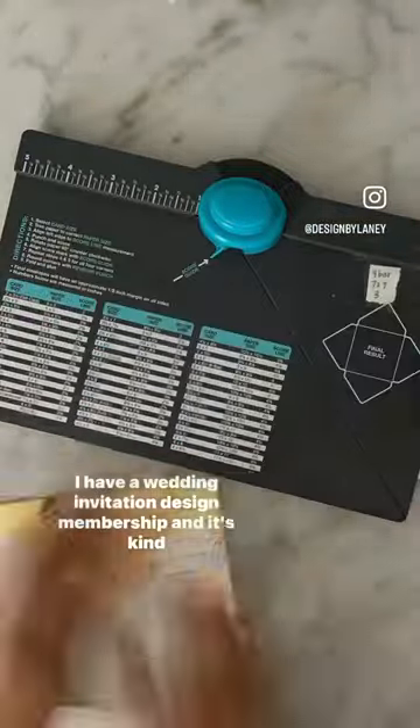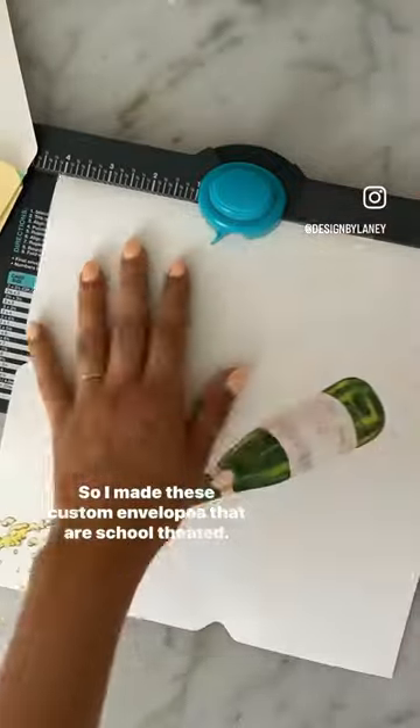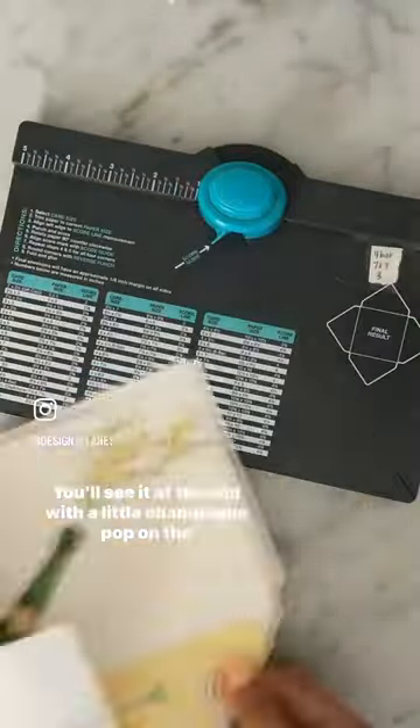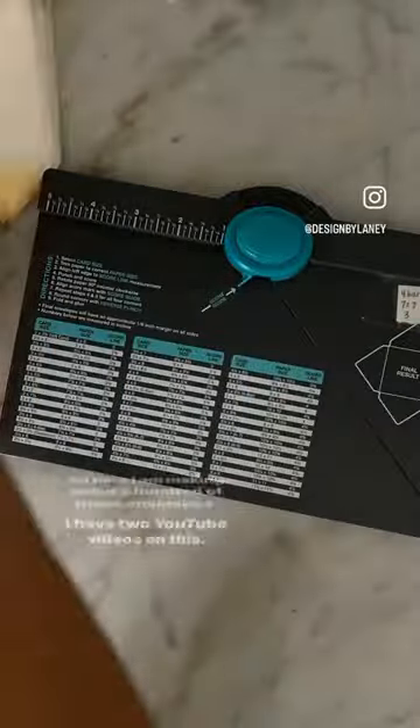I have a wedding invitation design membership and it's kind of school themed, so I made these custom envelopes that are school themed — you'll see it at the end with a little champagne pop on the inside. I send them to all my new members, so here I am making about 100 of these envelopes.